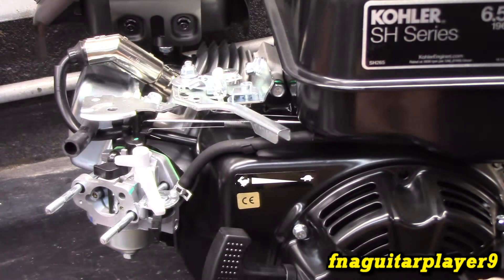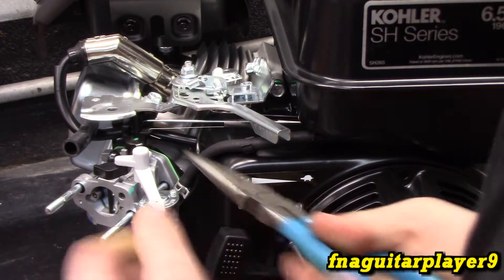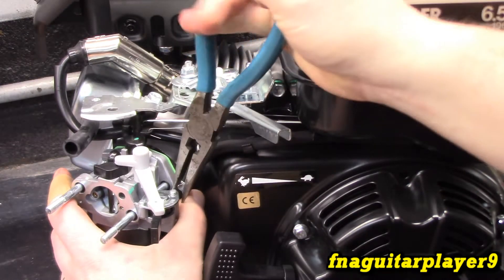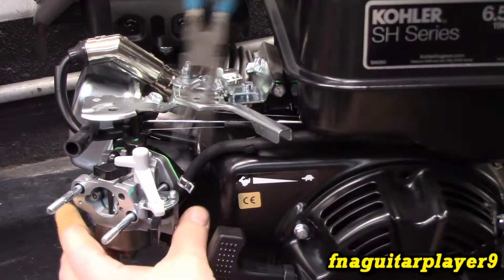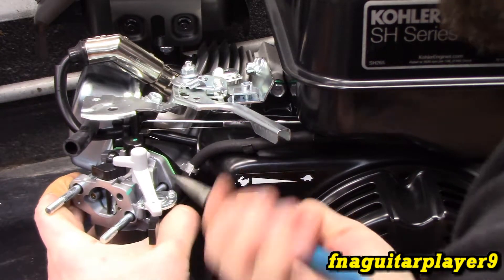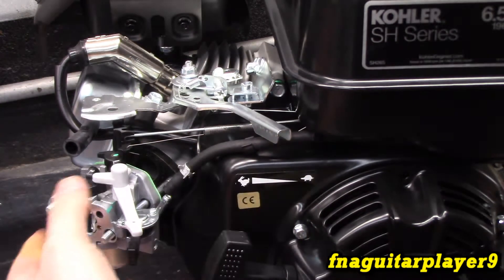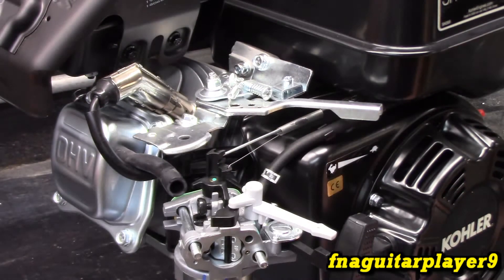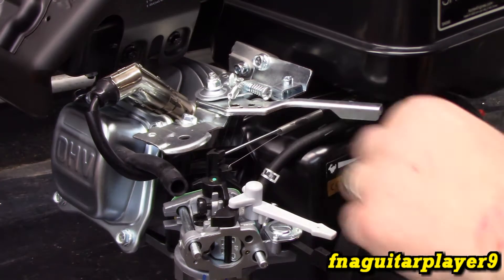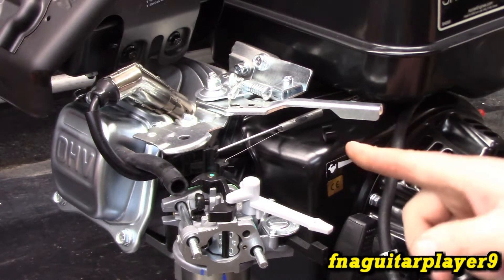Now you have a fuel hose clamp. If you've got gas in your tank, there's going to be gas coming out as soon as you undo this line, so keep that in mind. Obviously this is a brand new engine so there's no fuel in it — unless it's a return or something. Yeah, nothing's coming out. The carburetor is basically ready to come off except for the governor linkage. I like that feature having a clip on there; a lot of the other style engines don't have that.